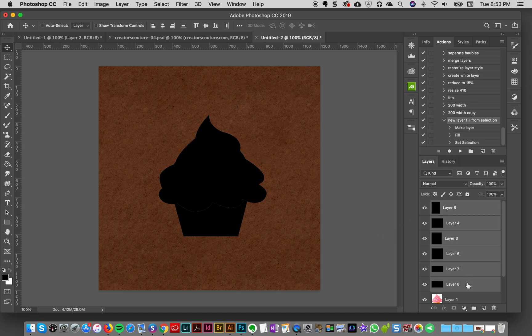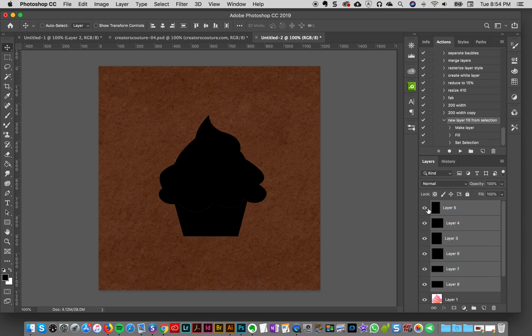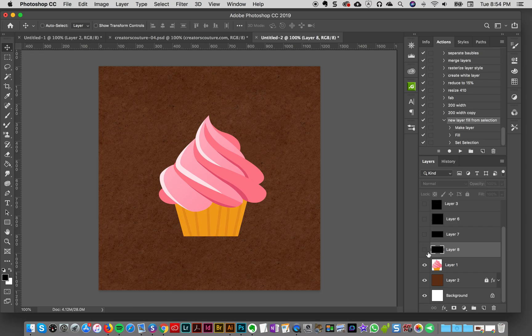Now we have all the different elements — all the different parts — on separate layers. I'm going to hide those layers. I selected all the layers, right-clicked, and chose 'Hide Layer' to hide them all. Now I'm going to go one by one and apply the effects. Let's start with the bottom.